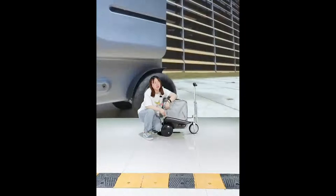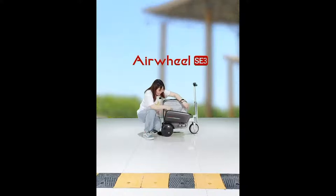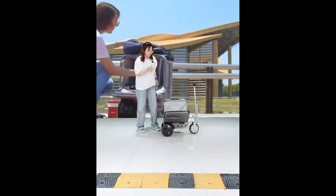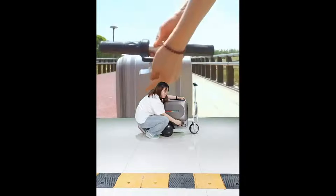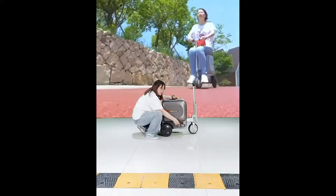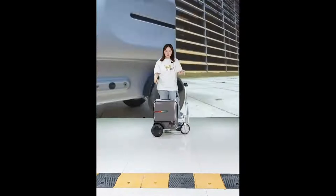The total capacity is about 40 liters — quite large. After packing, close the suitcase with the zipper, then secure it with our international TSA customs lock. You can set your own password. It is easy to use.